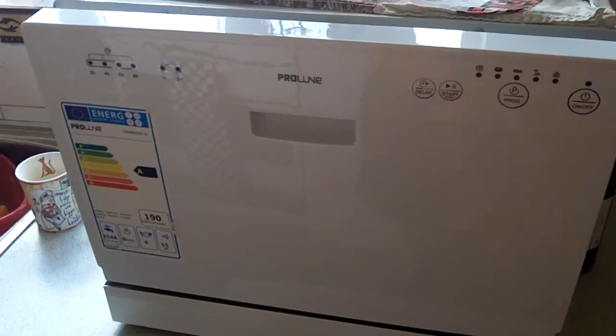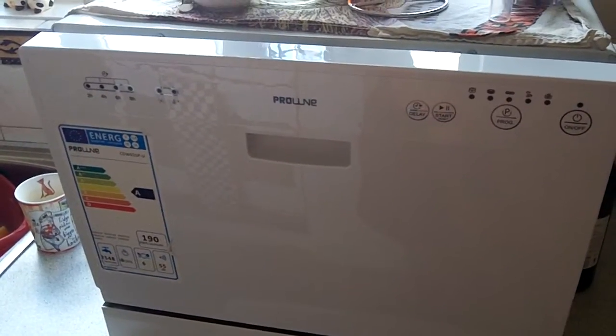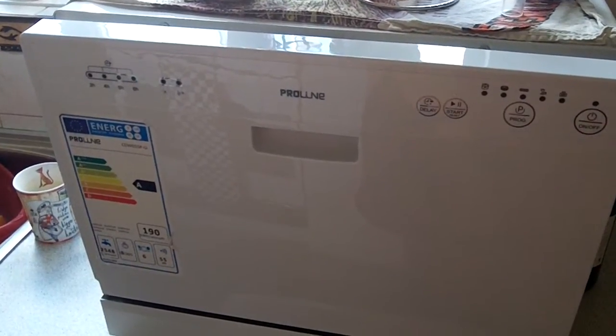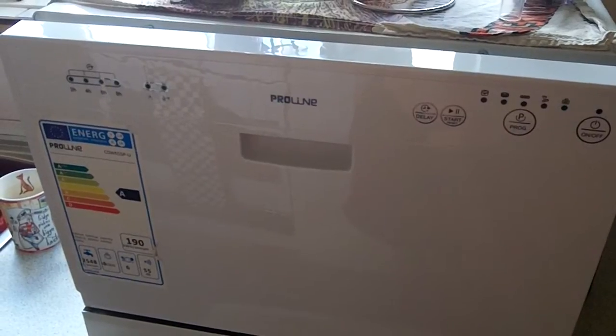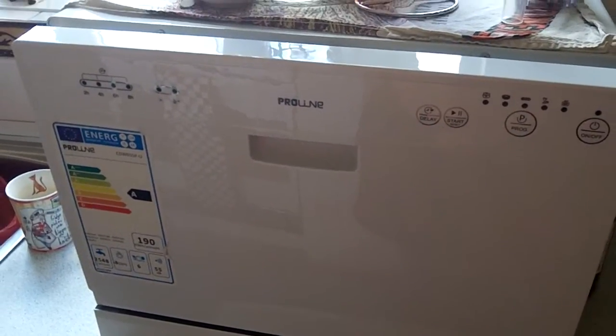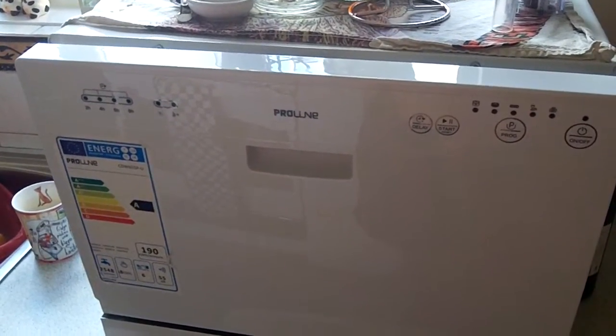It was about £120 from Comet. It's by the make Pro Line. I think it's also known as Edge Star — I've seen that online in some other countries.